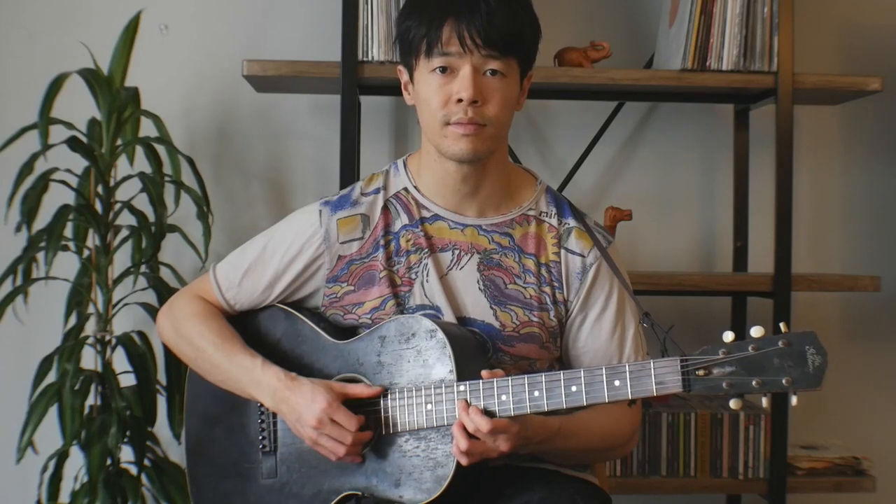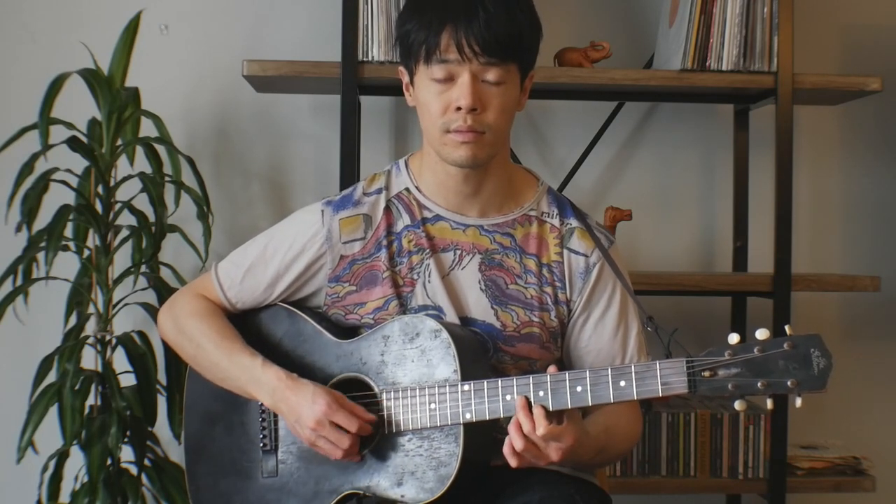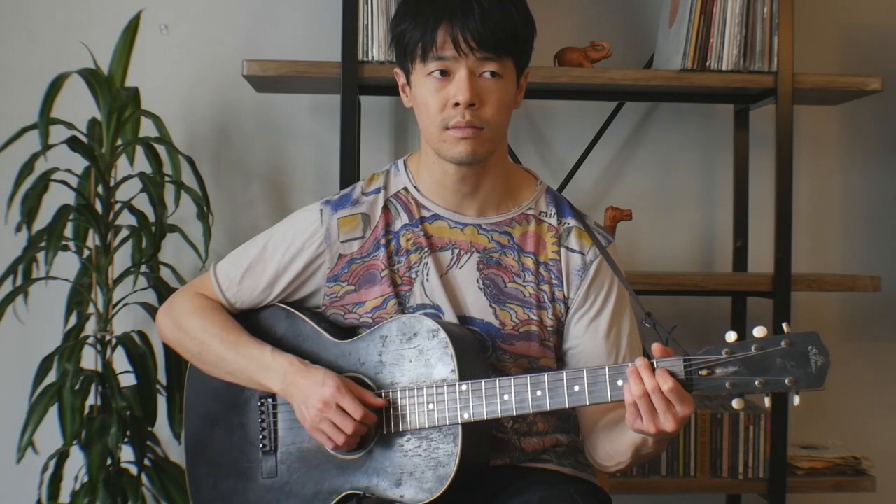That's really the end of the song because after that he just gets back into the chorus. So you've got a few different things you can play there: you've got this, you've got that pull-off, you've got the dominant chord, and it gets into that and you've got that.